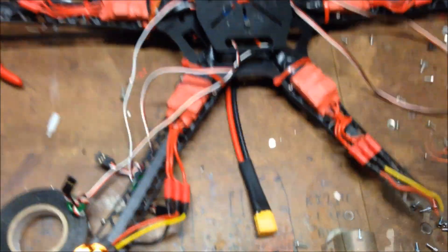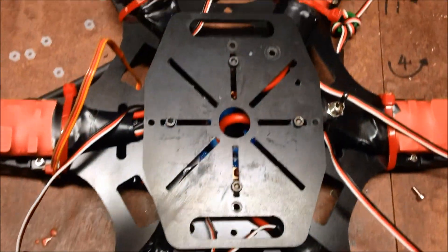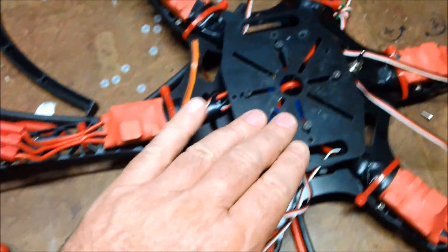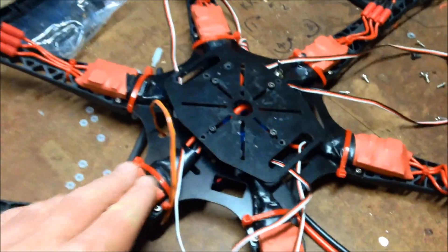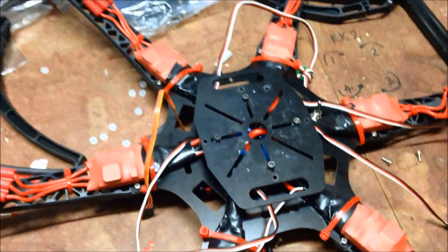So I've now attached the XT60 power connector and the SK450 top plate on top here, to give it a mounting spot for the flight controller and protect the whole wiring loom under there. So it's actually worked out quite nicely.